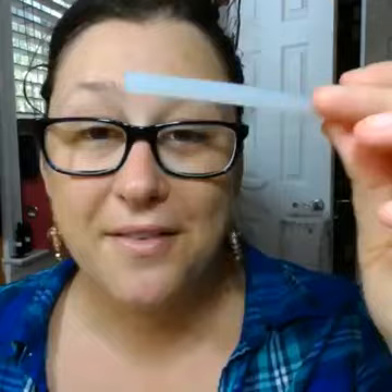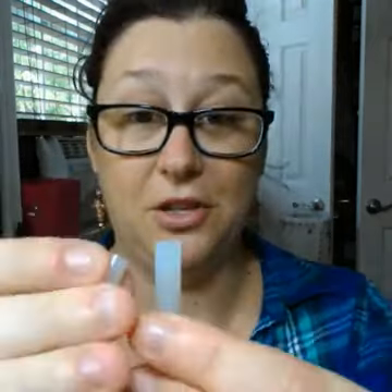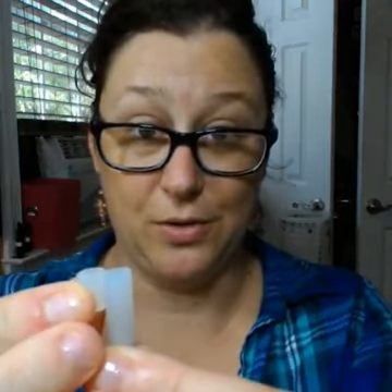I have a tip for you. Everybody has glue sticks — if you don't, you can get these at almost any dollar store, about 20 of them, really inexpensive. What you do is take an exacto blade and trim off pieces that are the same height, measuring them to make sure they match.